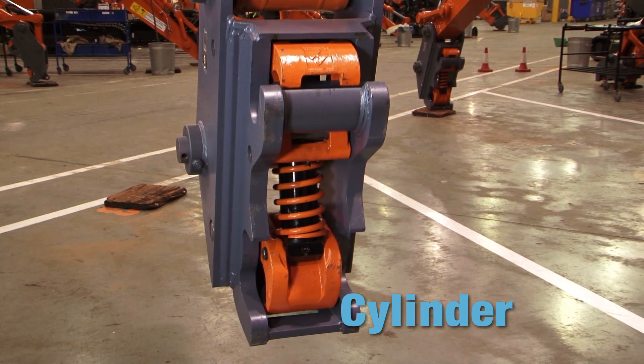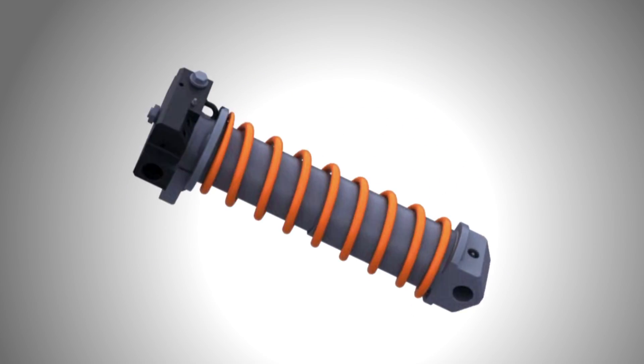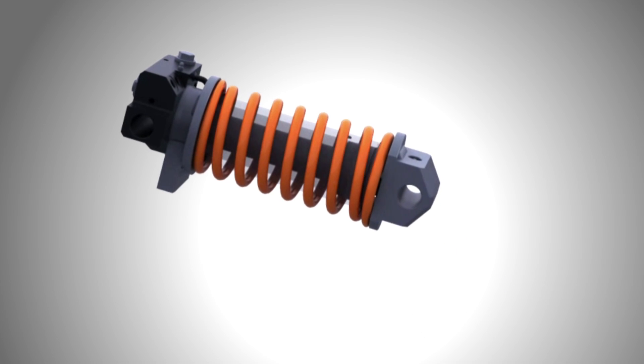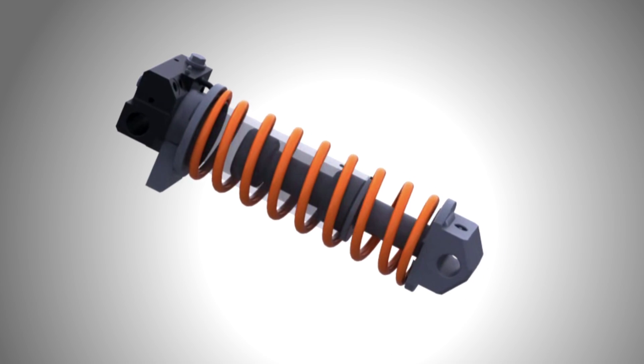The cylinder in Tefra is unique. It is specially designed both to power the hooks and also carry the Hill APS secondary locking system. It also contains the hydraulic check valve and Hill smart valve.